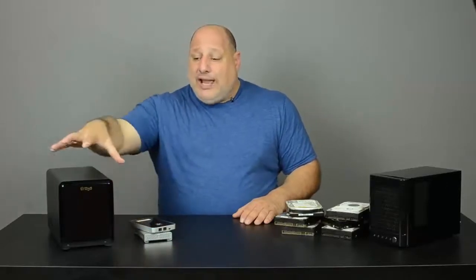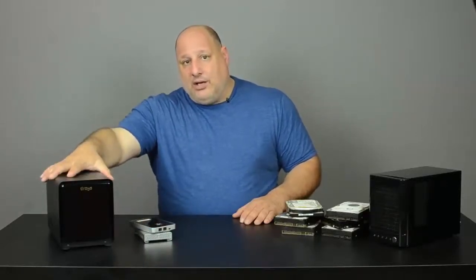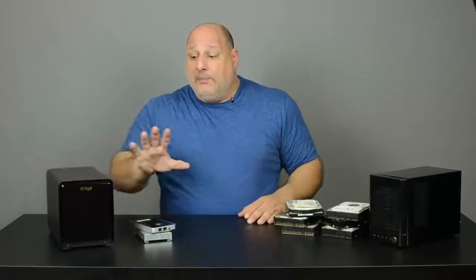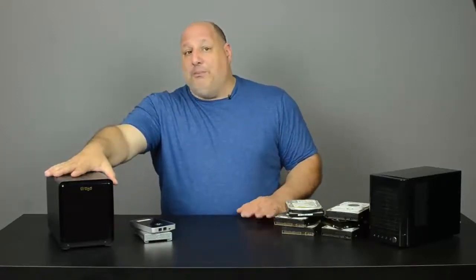Imagine having 15 years of all your photography stored in one place. You might think that's kind of dangerous or nerve-wracking, but in reality this helps me sleep much better at night, because I know my photos are secure and safe.